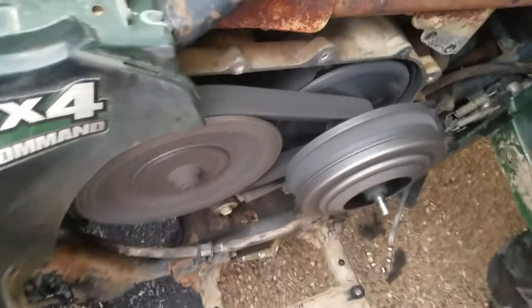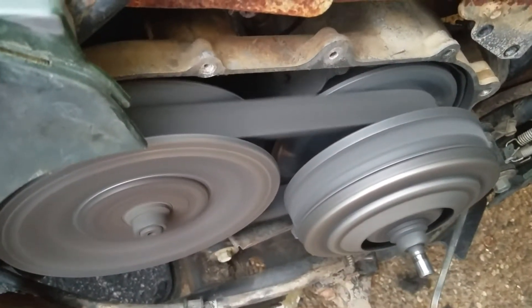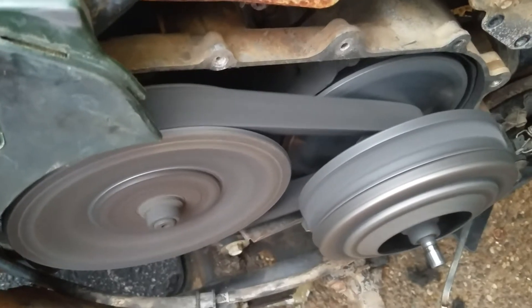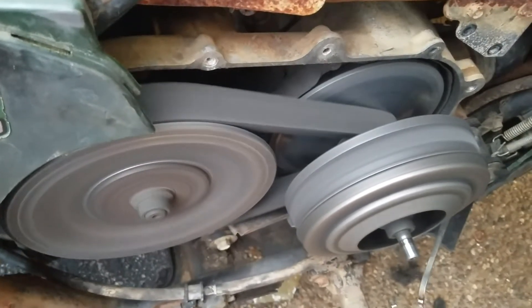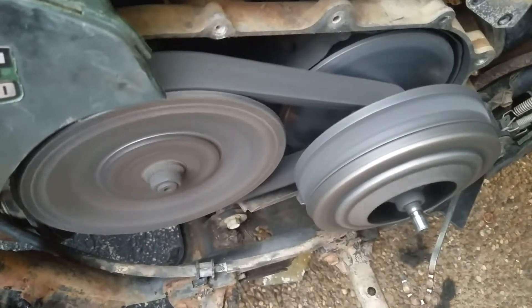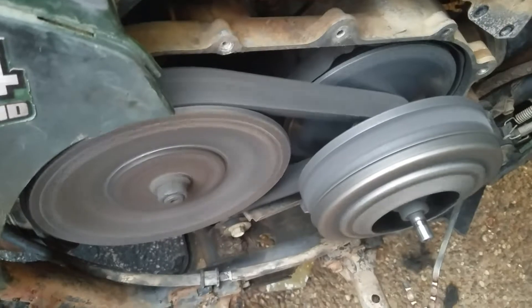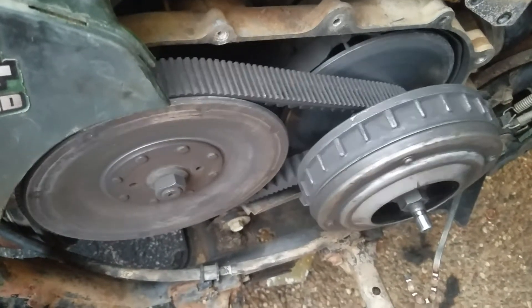Check this out — it's in neutral but watch this thing when it spins. When it idles, this thing stays moving. I don't know what the deal is with that. See, it's sitting like that.